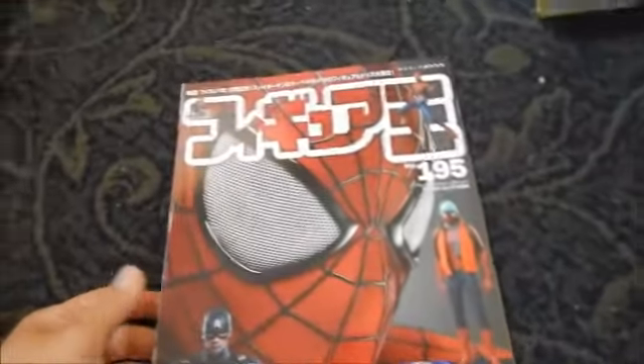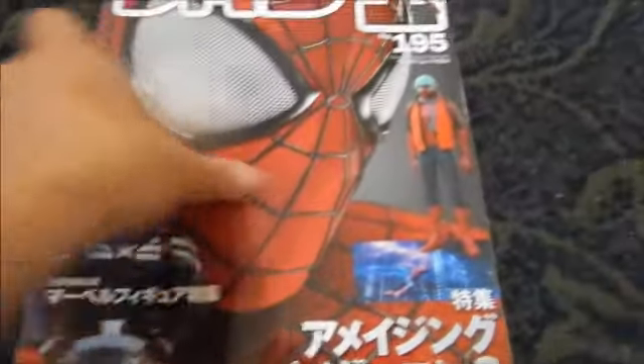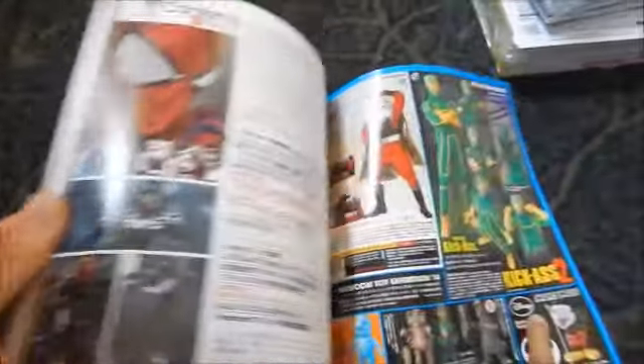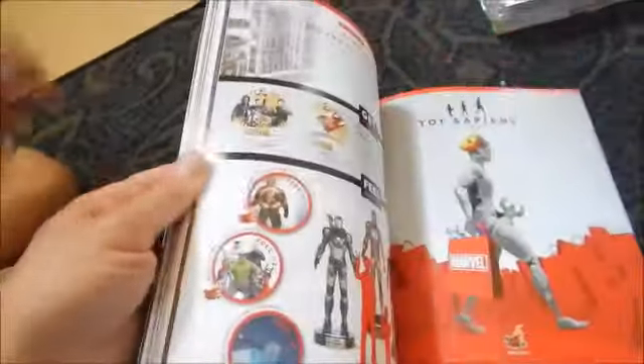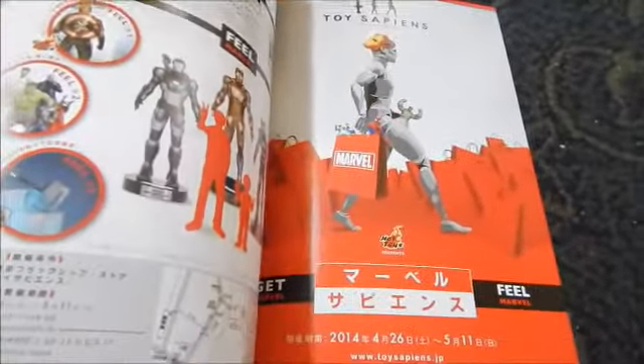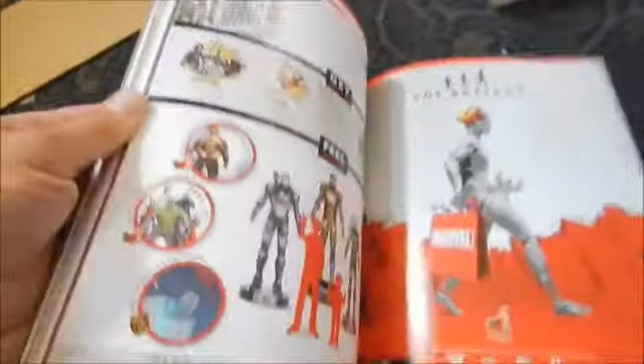Let's take a quick peek at the May issue of Figure-Oh magazine. On the cover we have Spider-Man and also Captain America, which is pretty cool. We'll quickly flip through — that looks like Kick-Ass there, probably from the Real Action Heroes line, and some other superhero-related items. There's something that looks like it might be for a show or convention held in Japan.